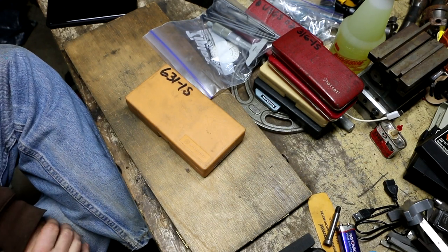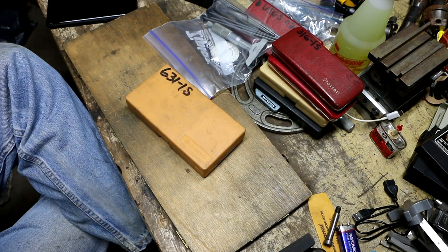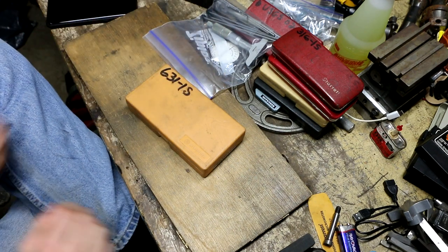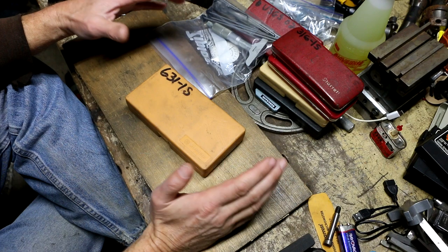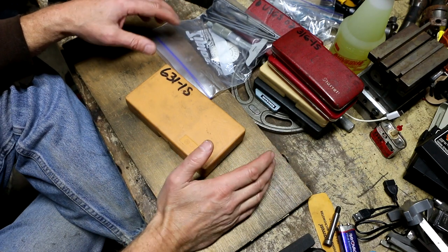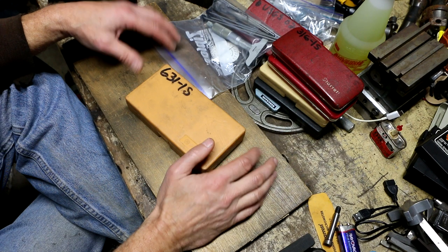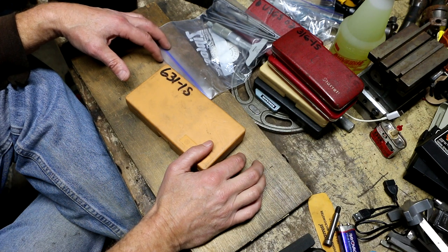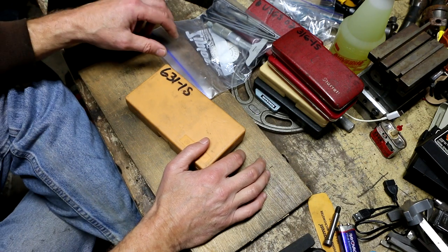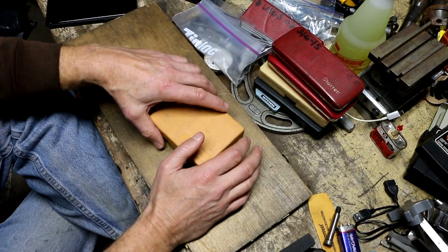Hey everybody, welcome back for another flea market finds. This was a pick on October 21st of 2021 from Facebook Marketplace or Craigslist - I don't remember exactly which. This person had advertised a lot of tools they wanted to sell all as one lot. They didn't want to break it up and their asking price was $150 firm. I ended up deciding it was worthwhile, and that led to some other purchases, so this will probably be a multi-parter. Let's knock out the machinist items first.